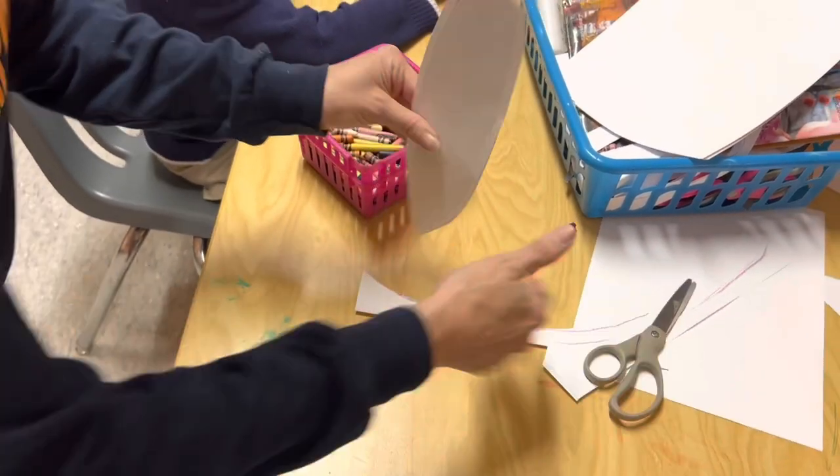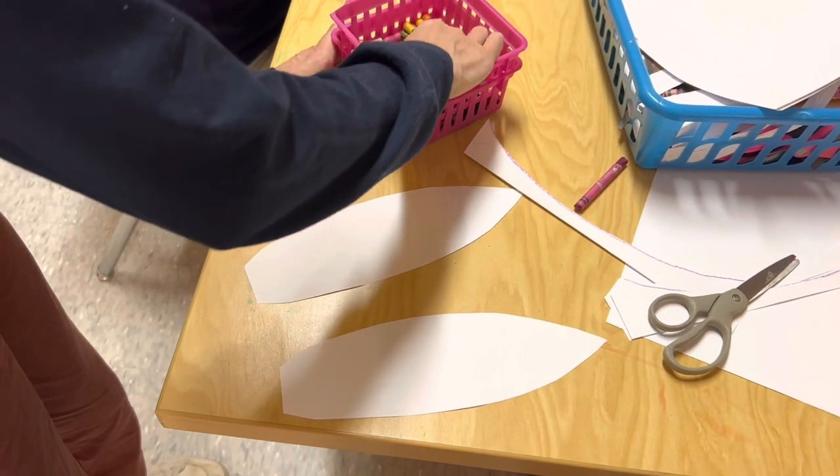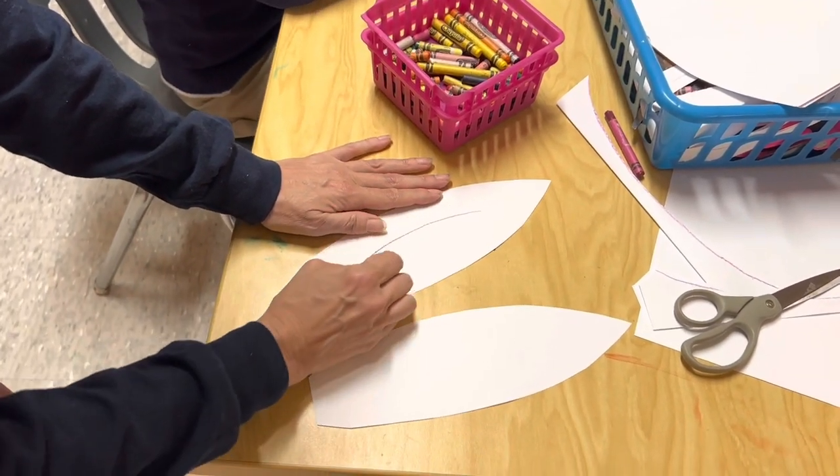There we go. So once your bunny ears are cut, we have our little rabbit ears. These are good for this year — it's the Year of the Rabbit, so that's why we're doing it. You could do it for Easter as well.